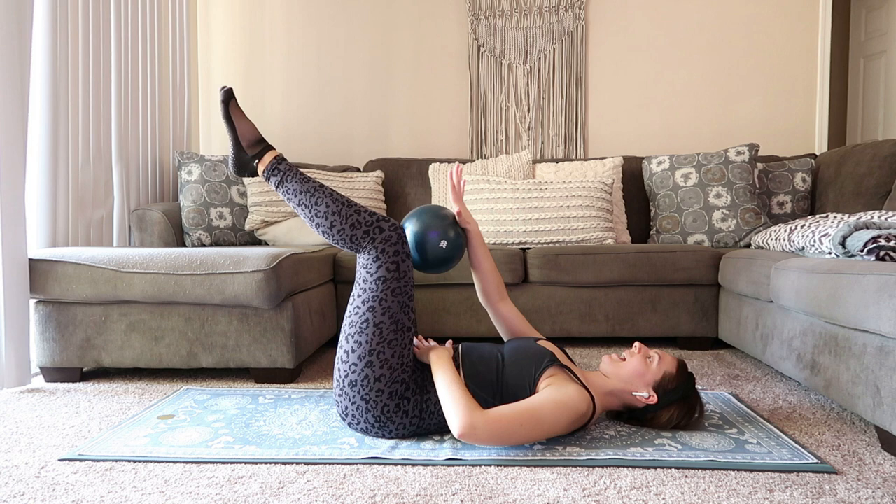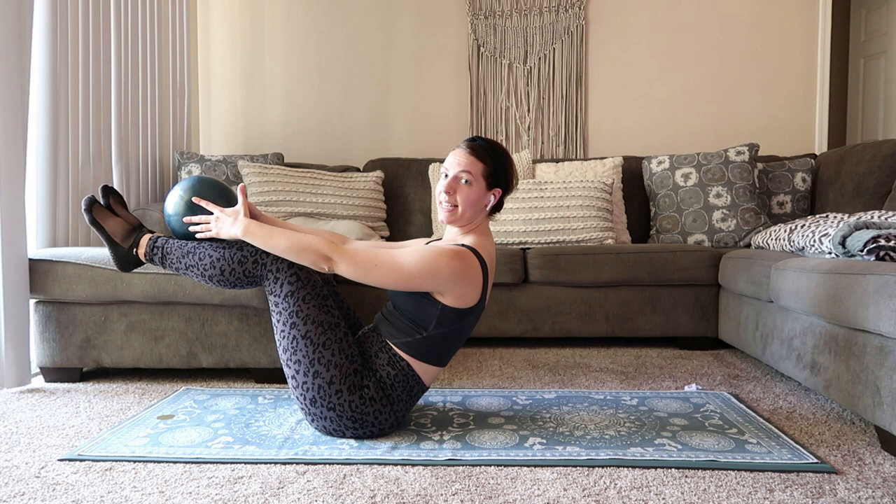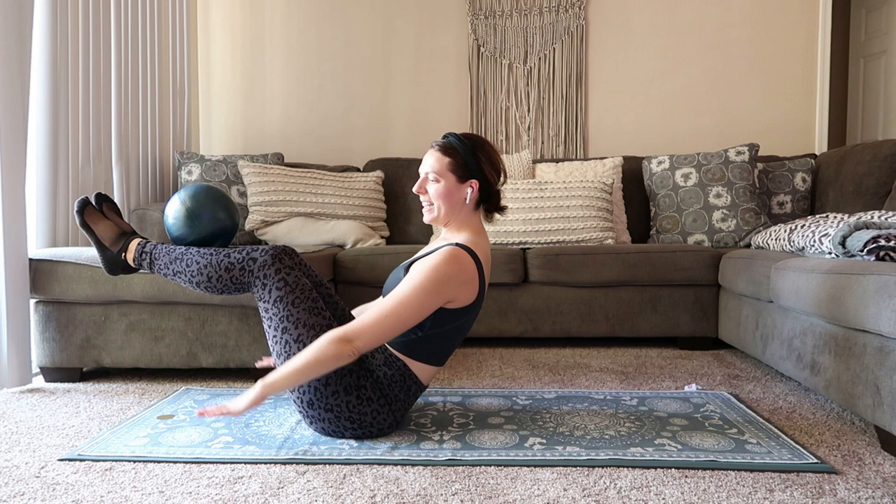15 seconds left here — we're going to rock up and bring it into some hundreds. We'll just hold that ball in our hands. Ball stays in the hands; if you want to rest the ball on your shins, that's perfect. We're just going to pump through the hands.